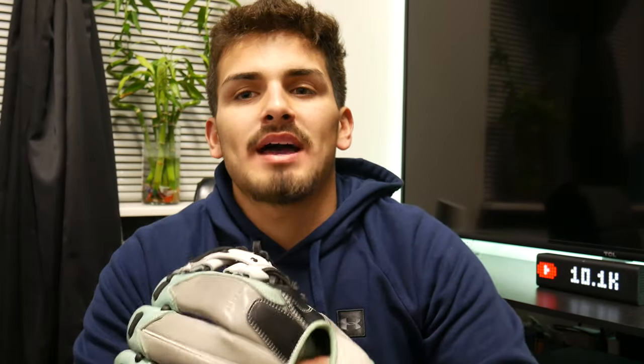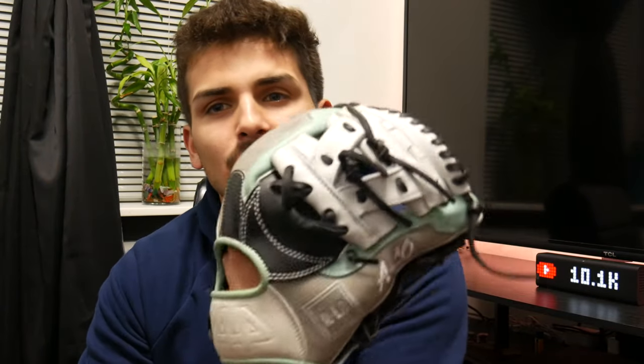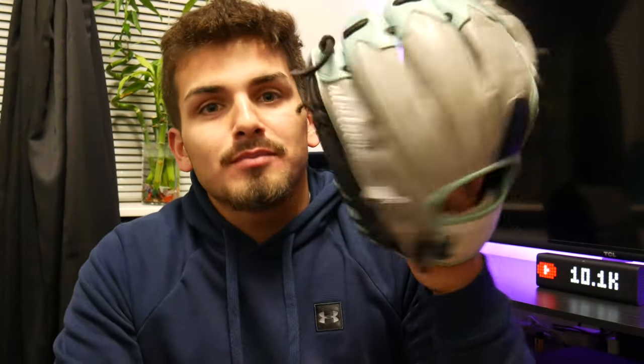The last fielding glove is my YouTube channel glove that I made for the channel. I did use it this past fall a bit and I'm thinking about using it more this season. It's 11 inches, while the other two are 11 and a quarter. I also have a pancake glove made by Bandit Sports that I got in my Plate Crate box — you should go watch that video.